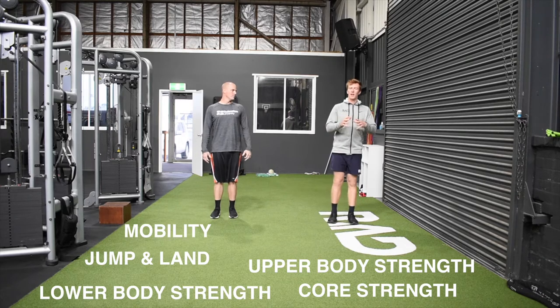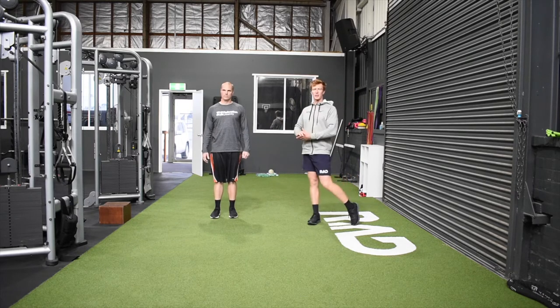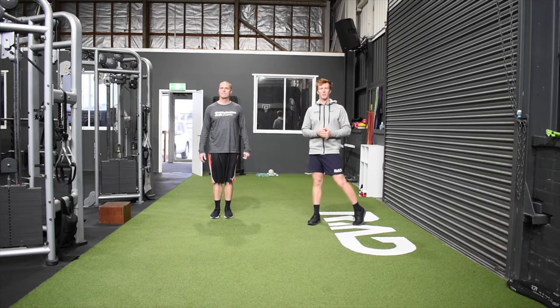The way we've done it is, from Session 1, Session 2 is a progression, and Session 3 is a progression again. So as you're getting better or improving through, we sort of keep making it a little bit more difficult.